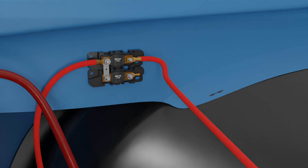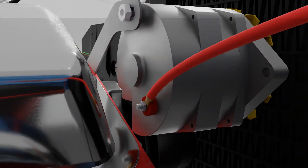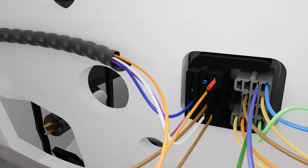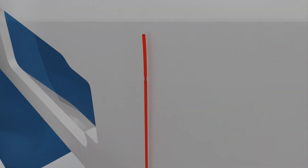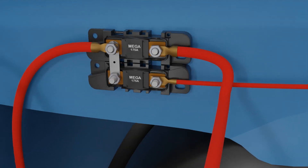Route another length of the 6-gauge wire from one of the mega-fuse studs opposite of the busbar to the charge output stud on the alternator. The final connection to the mega-fuse assembly will be the red battery power wire for the fuse panel. This fuse panel feed will connect to the remaining fuse on the mega-fuse assembly and is the wire that supplies power to the fuse panel and interior wiring.